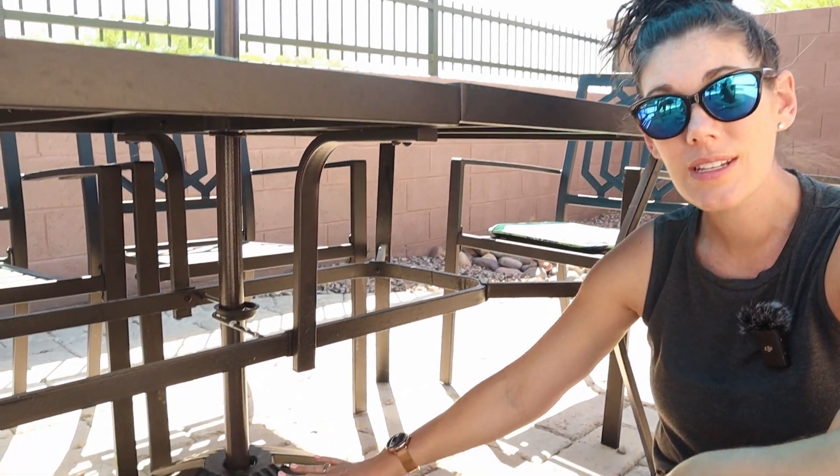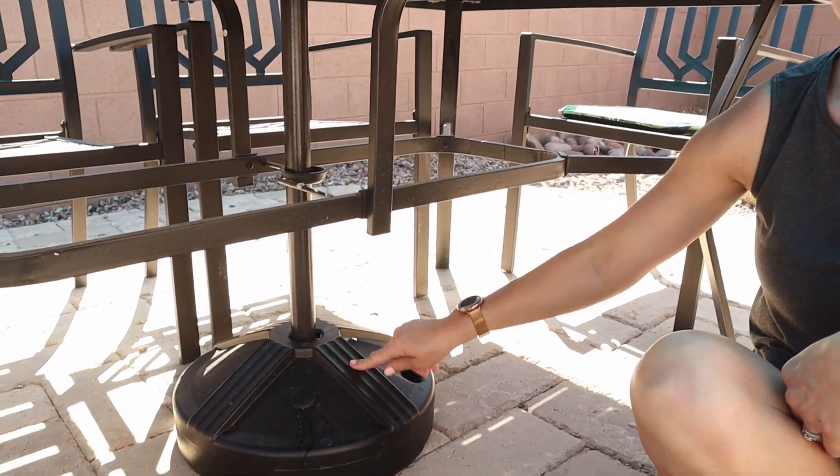So if you're looking for a durable, weather resistant fillable base, this is a great option.